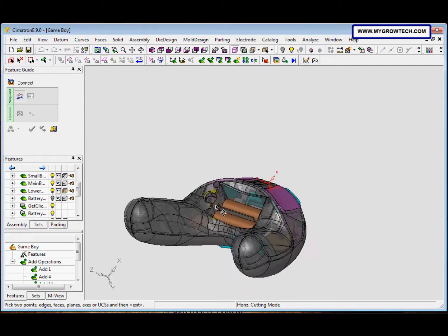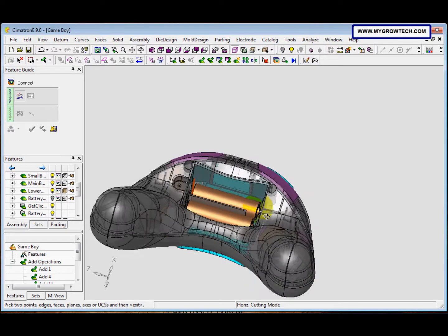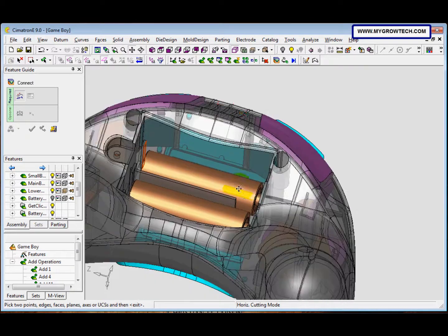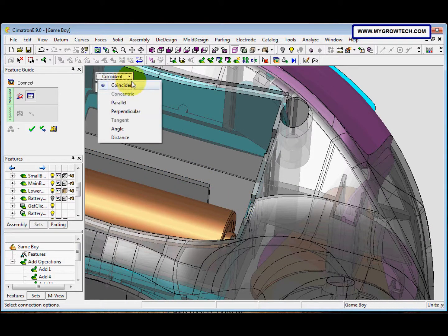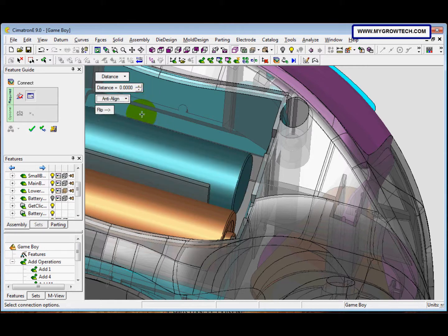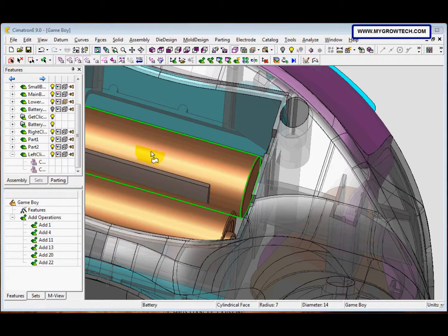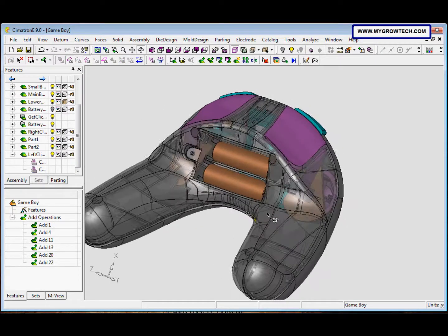We zoom in, click this face and this face. The Coincident constraint we change to Distance, the natural alignment we change to Anti-Align, and the distance is set to 2. After that, click OK. Now the battery part is connected with the Game Boy.